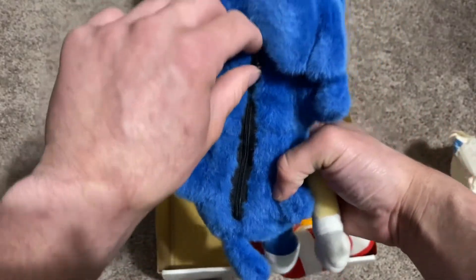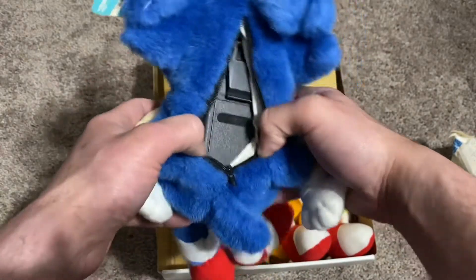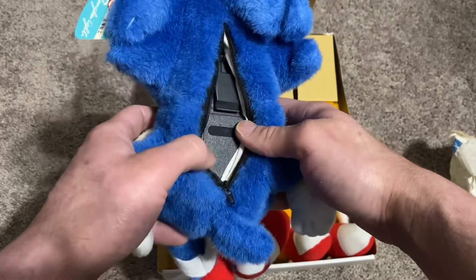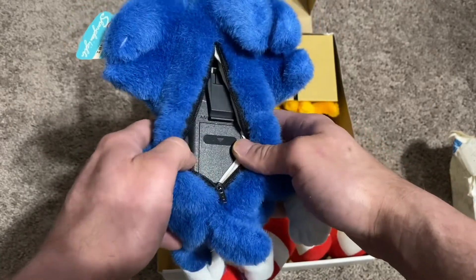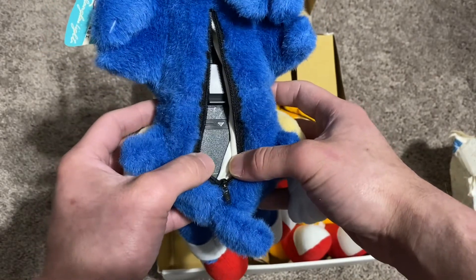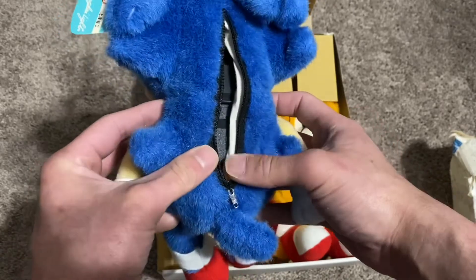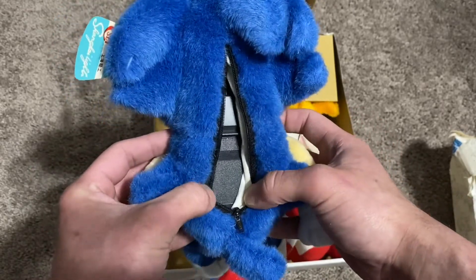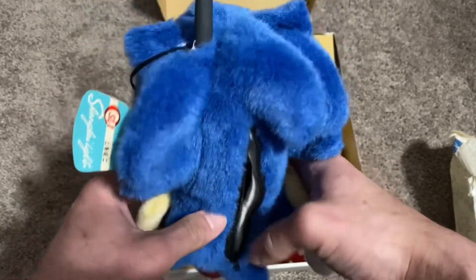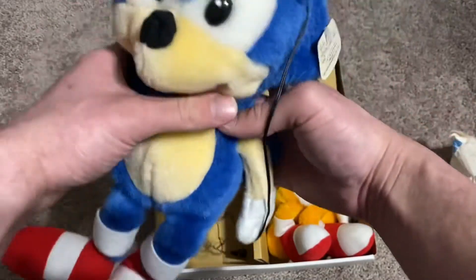On the back we have a zipper, and that's where the walkie-talkie — transponder, whatever you want to call it — is. I went this morning and got some AAA batteries to put in them. Each one takes three AAAs, and one of the first things I noticed when changing the batteries: these transponders are pretty hard to get in and out. It really puts a lot of stress on the fabric of the plush. You really got to pull in order to pop that thing out, so if this was something a kid played with, I could see it getting broken pretty easily.